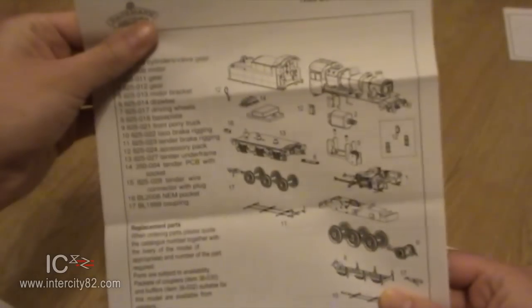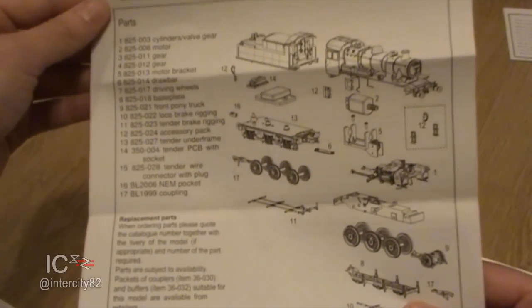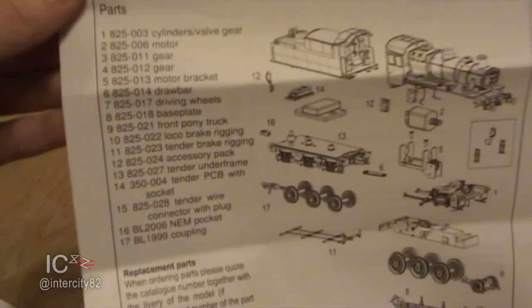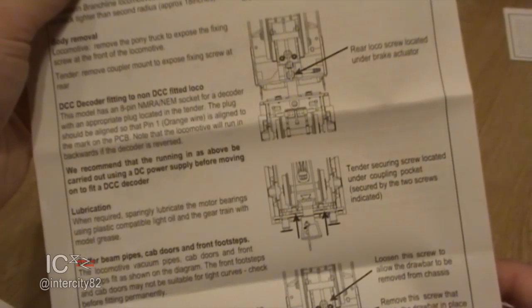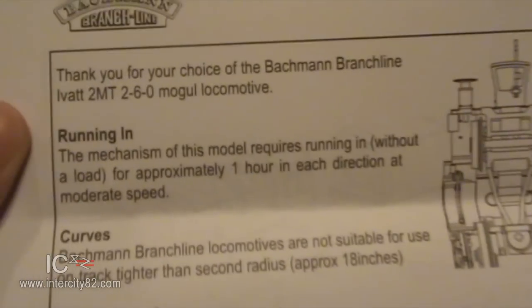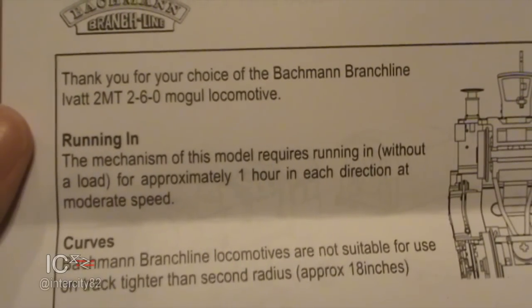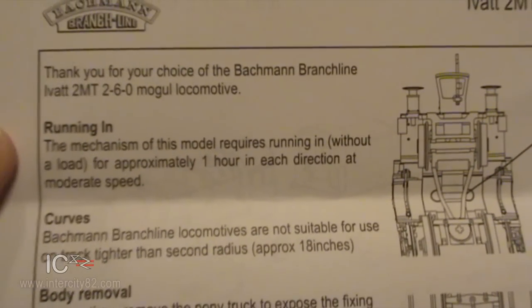Let's have a look at the packaging contents. There's a parts diagram showing where all the components are, which is very good if I need to replace anything. There's also instructions on how to fit the chip, where to put the oil, and running-in guidance. The mechanism requires running in without a load, so don't put 20 coaches on the back - run it for approximately one hour in each direction at moderate speed.